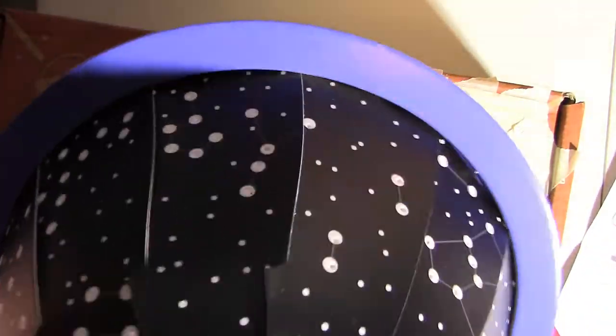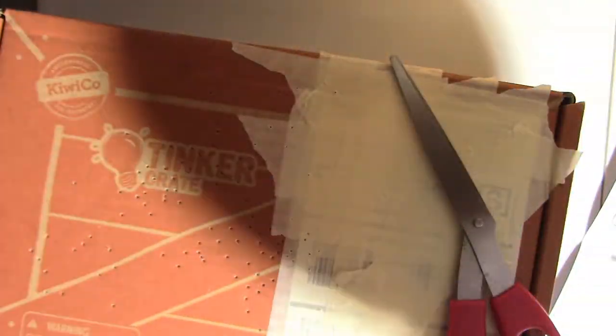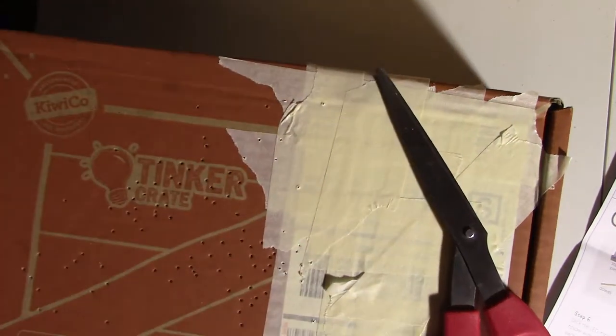We have made the planetarium — well, technically it's the dome. We still need to make the rest of the planetarium. We'll set that aside and start the next part.